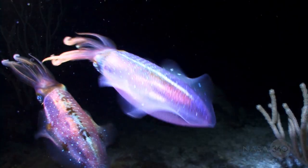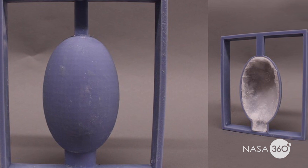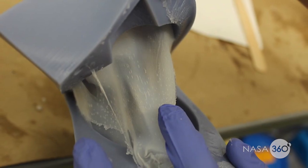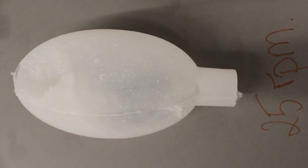The squid-like propulsion we're after here has been studied before. We're replicating that by using a 3D printed mold. We create these silicone objects, pull them out of the mold, and we have this well-formed silicone shape. At the moment this doesn't look much like a squid, but it's getting there.